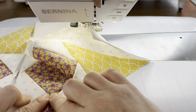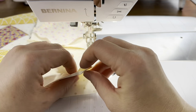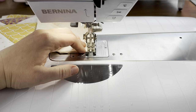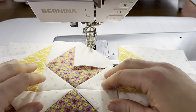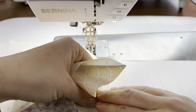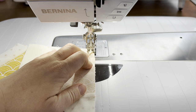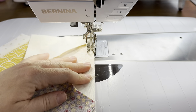Do the same assessment on the bottom — see whether you want to press open or to one side. Then flip the block around and work on the other side. Whatever direction you pushed your seam when sewing the first seam, push them in that same direction on the second, so all the seams are going in the same direction and everything lays nice and flat when you press it later.